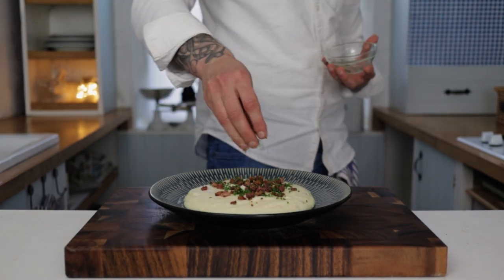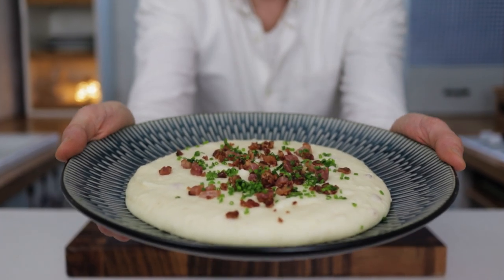Finish by garnishing with some of that reserved crispy pancetta and a nice sprinkle of your chives. Give it a try and I'll see you next time.